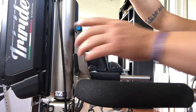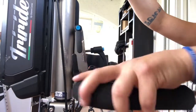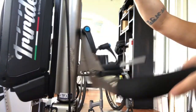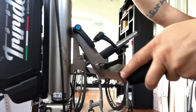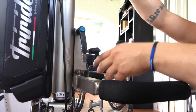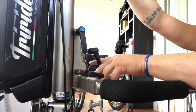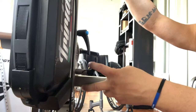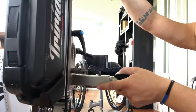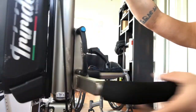Once the mounting fork is back on the TriRide, it should look like this. This top screw keeps the fork mounted — you want to keep it tight but not too tight, so you can still move it. This is the screw you tighten after it's mounted on.